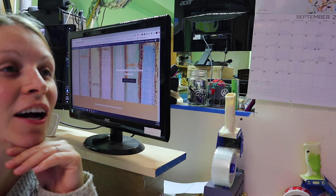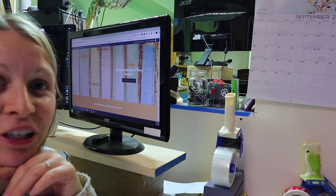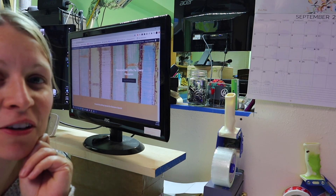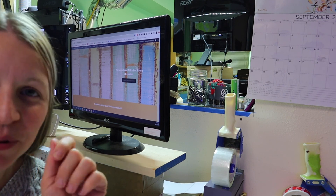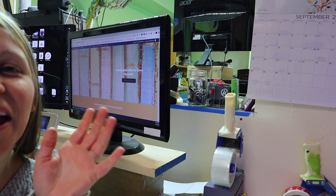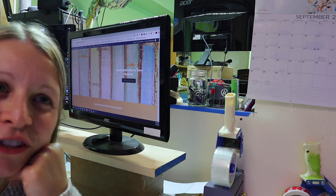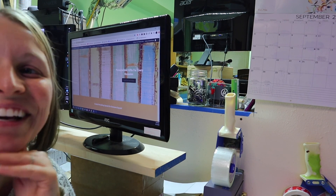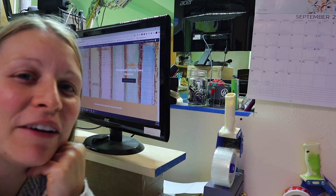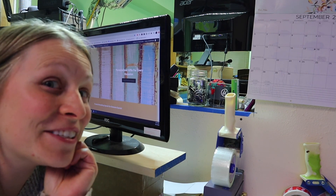I have been working so hard on this website on and off for two years — it's starting to look like a website! There's a little sneak peek. Will it change? Yes, probably. Will I get it finished before Christmas? I sure darn hope so. Thanks for watching — if you like this video be sure to give it a thumbs up, and if you haven't subscribed already be sure to click that subscribe button down below. Glad you got to see us again, bye!